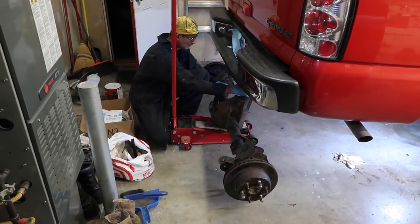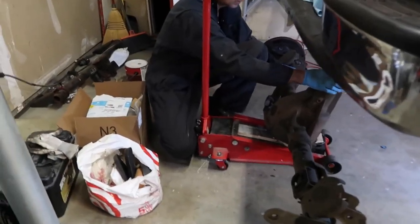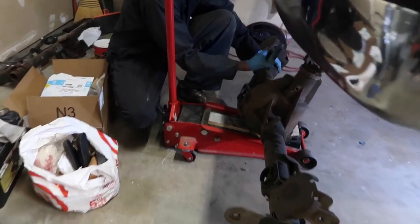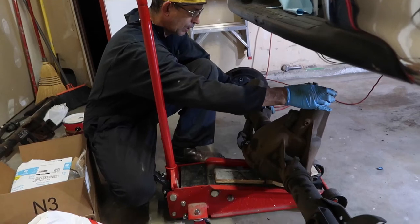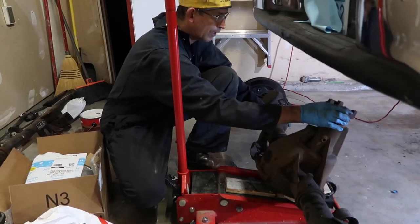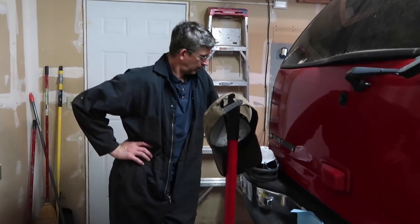I got the rear end out. What I'm wondering about is I've got a lot of pinion slop. I don't know what's normal — I'm definitely not an expert on rear ends. This is the pinion that's sticking out, and it's got a lot of slop in it. I didn't hear any noise when I was driving. I'm trying to find out if I need to get this rebuilt. I think it's my fourth day of filming, but it's probably day five.